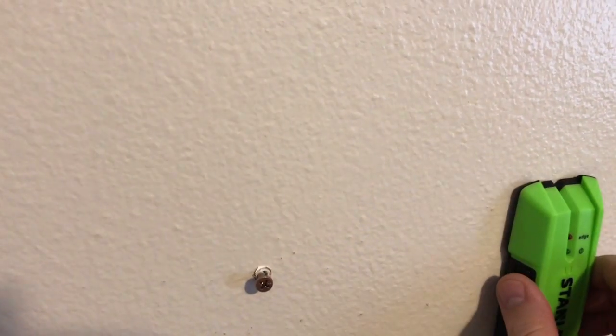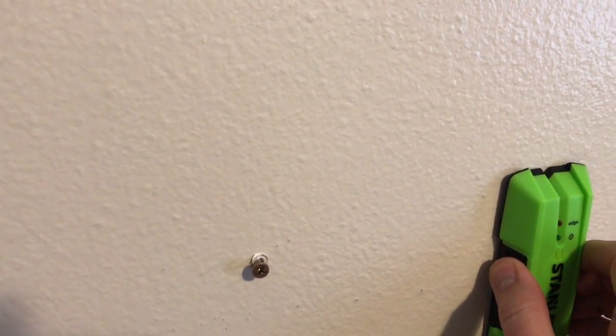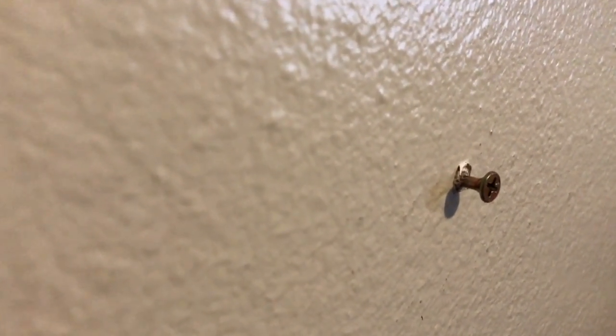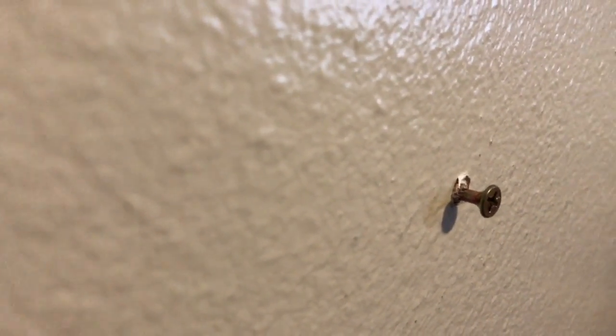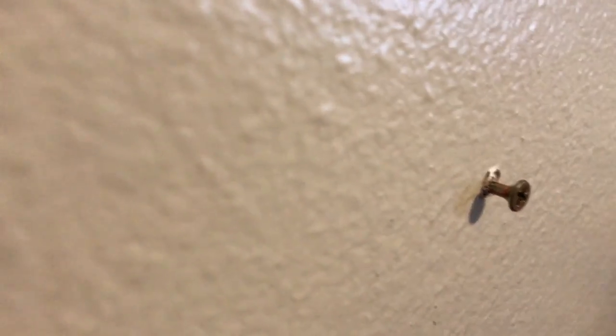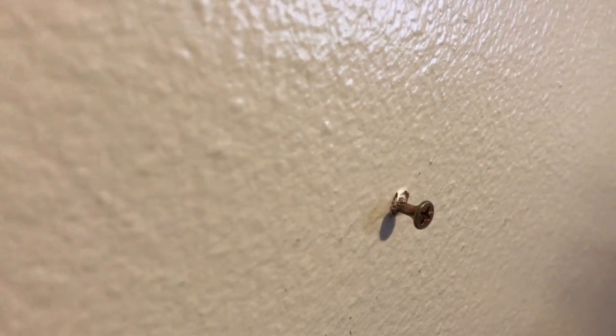I've got the three screws in the wall. I used a stud finder to locate the studs and spread the screws 32 inches apart from each other. We're going to go ahead and slide the shelf on and it should be a perfect fit. When you're doing keyhole slots you have to guess a little at first — I have this screw head out about a quarter of an inch, so as long as the screw head fits into the hole and slides up that slot we should be good.